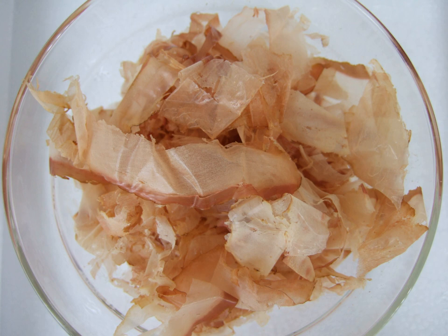Katsuobushi is dried, fermented, and smoked skipjack tuna. It is also known as bonito flakes when young bonito is used as a cheaper substitute for skipjack tuna. Katsuobushi or similarly prepared fish is also known as okaka.